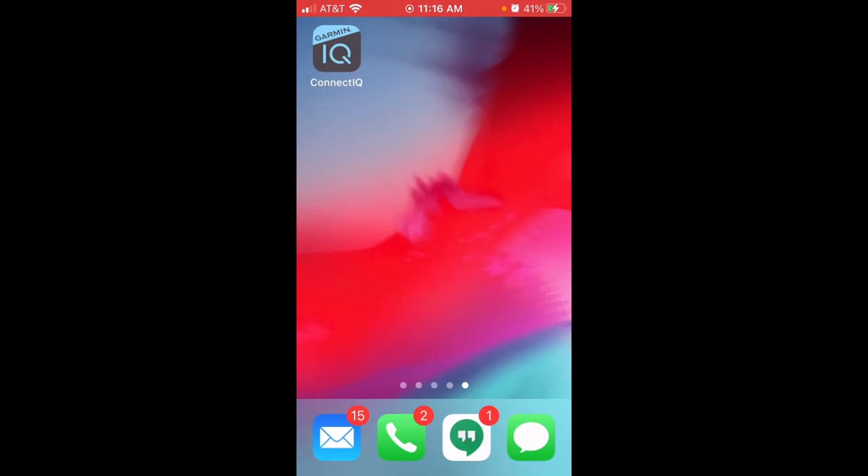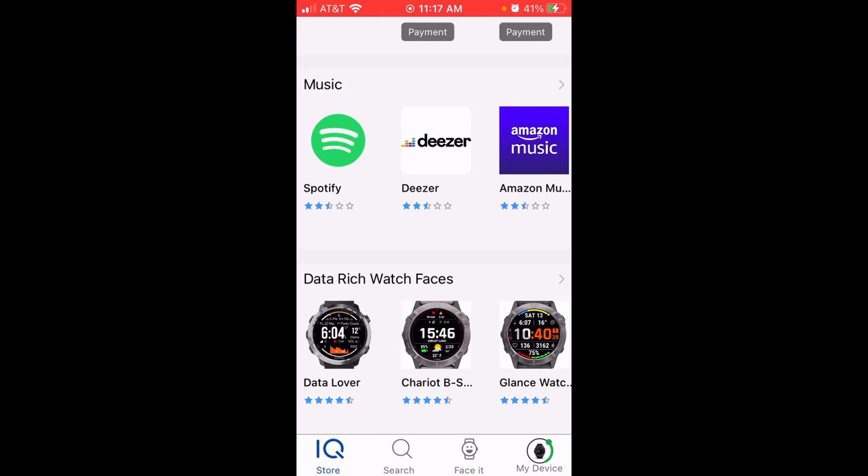I'll come back to the watch and show you what it looks like. Now I'm on my cell phone — I'm an Apple iOS device user. It shouldn't matter if you're Apple or Android, but you will need the Garmin Connect IQ app, because that's where you can download widgets, watch faces, and so on. I'm going to go ahead and open the Connect IQ app.